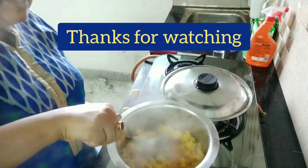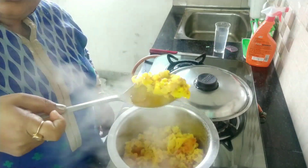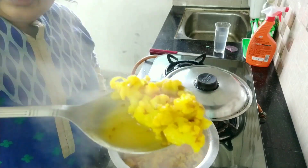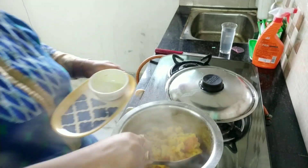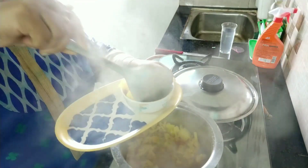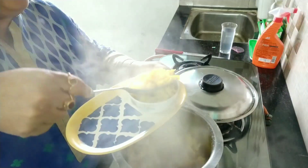I switch off the gas and you can see it's looking very yummy! I am going to serve it in my bowl. Please notice — it's an oil-free sabji, zero oil sabji.